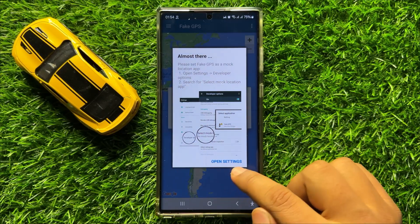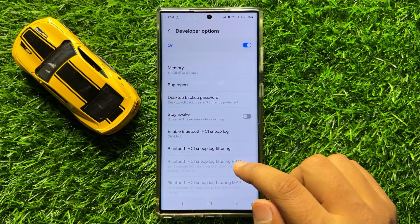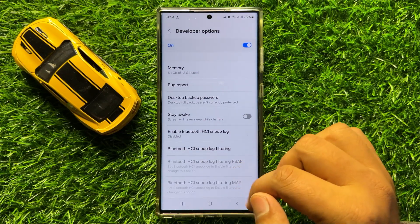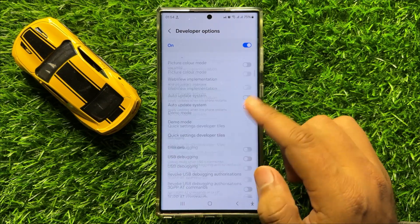Click on Open Settings. It will open the Developer Options. In Developer Options, scroll down to the end.